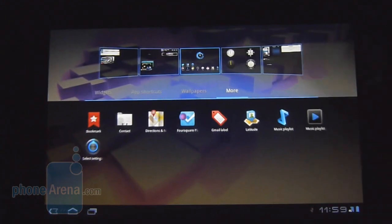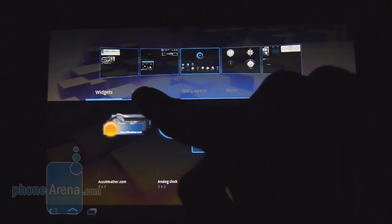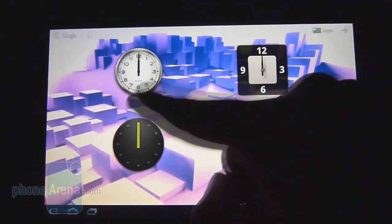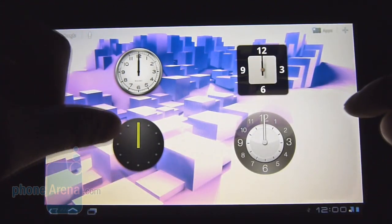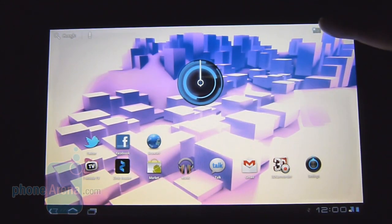There's plenty of personalization — you can do a long press anywhere on the home screen and get access to widgets, app shortcuts, different wallpapers, and much more. The only thing different about the G Slate is that from the onset we noticed it packs in different-style clocks — the old Android ones and a few others — on top of the stock Honeycomb clock.